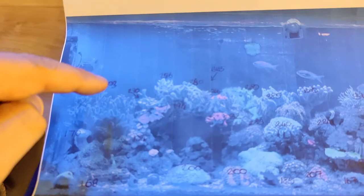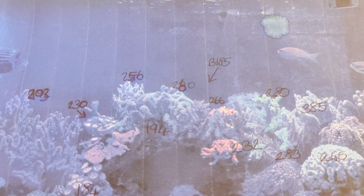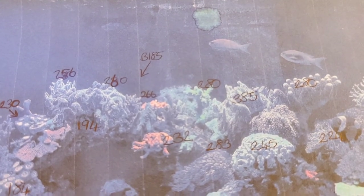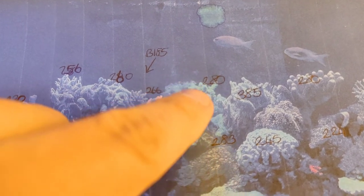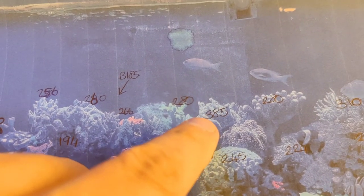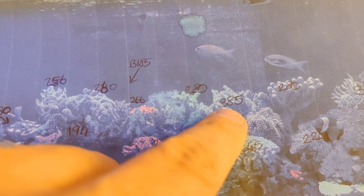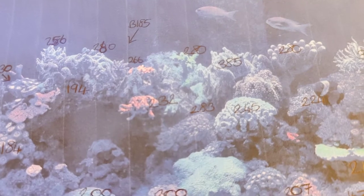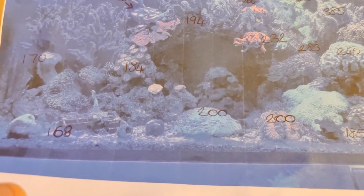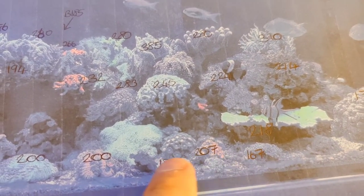It was only reading 203 to 230 in some areas, 256 and 194 in others. Around where all my SPS are, it was reading 232 to 266 to 280 where the green slimer is. Coming across to where that green one grows really fast, it was hitting 385 there, and 280 where the stylopora is. Along the bottom it was averaging between 160 all the way across to about 200.